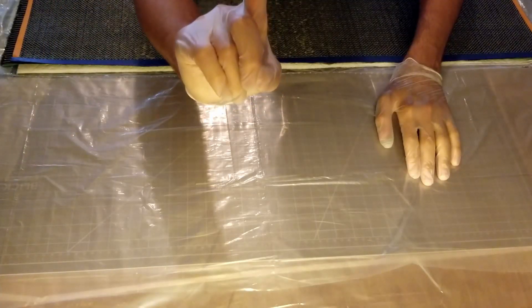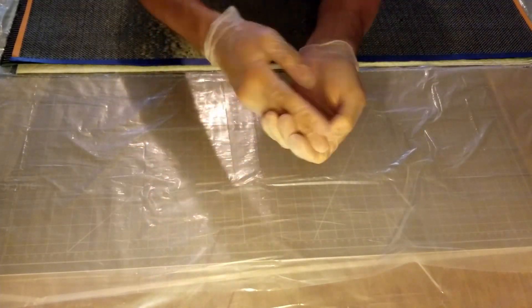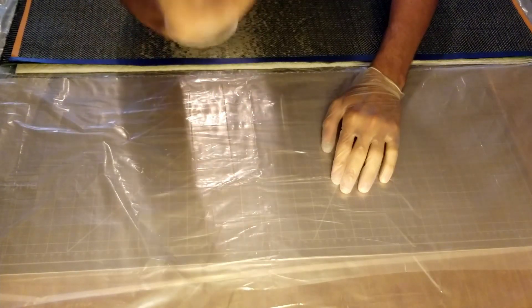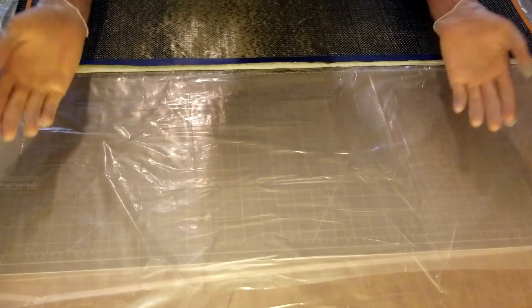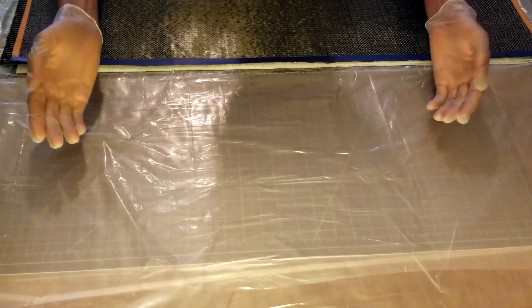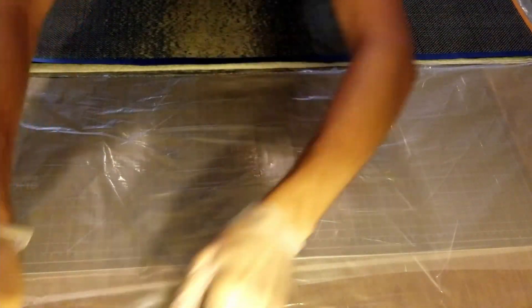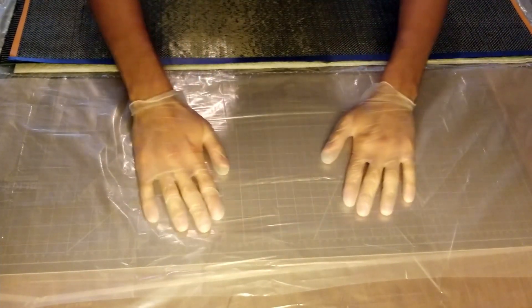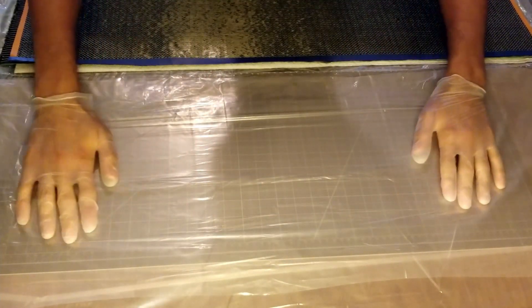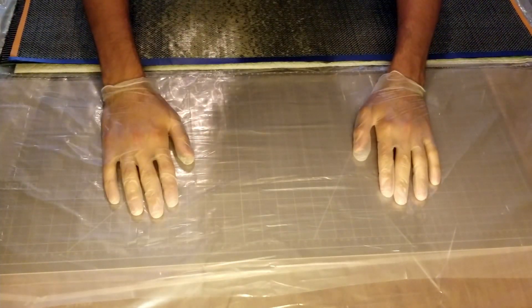The first rule of doing any work with composites is to wear as many pairs of rubber gloves as you can physically fit onto your hands. The first rule of doing any work with composites is to do all of your preparation before you start mixing your resin, because once these two parts get mixed, you're on the clock and there's no way out but forward. And if you're anything like me, under those conditions you can slip up. So I have all of my materials measured, cut out, and laid down on my table within easy reach and in the order that I'm going to need them.